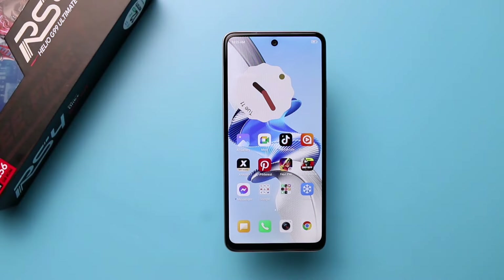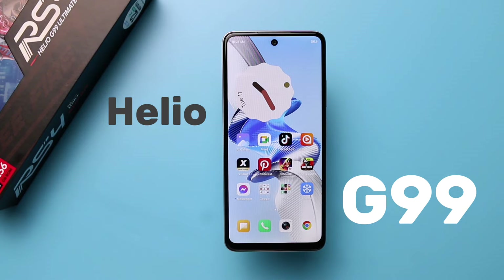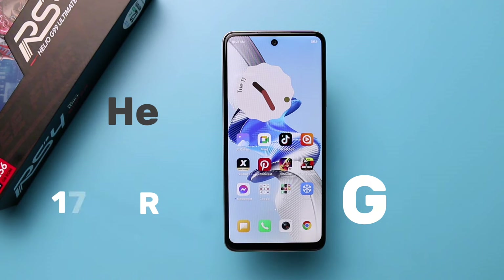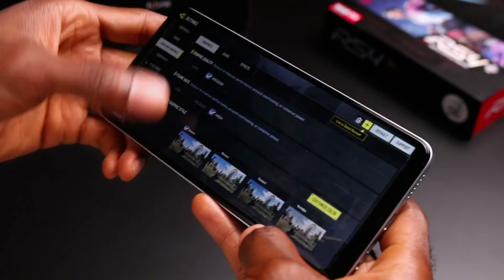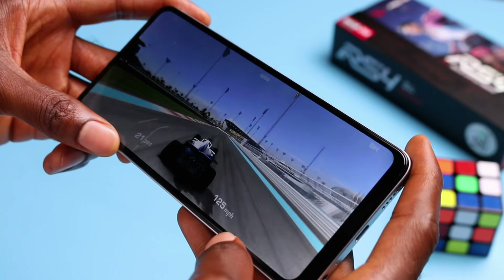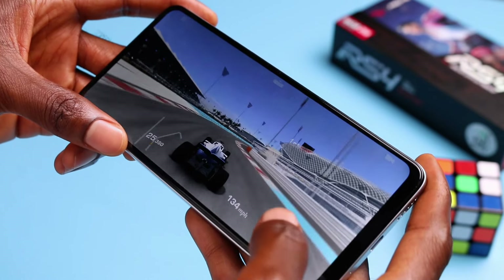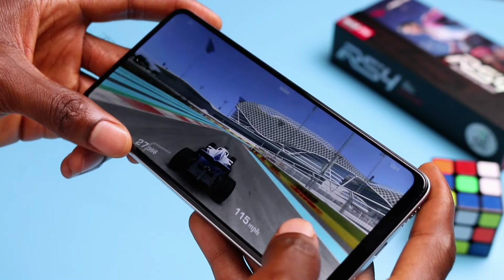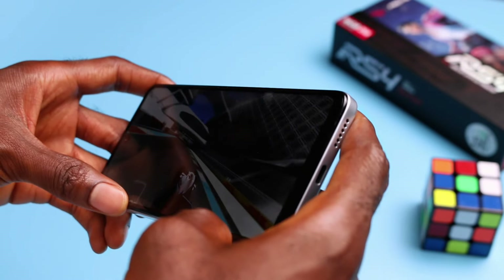However, the performance aspect is where things get going for the iTel RS4, powered by the Mediatek Helio G99 Ultimate with 8GB of RAM plus 8GB of memory fusion amounting to 16GB of RAM. For the most part, I had no problem with popular titles such as Call of Duty Mobile, which was playable at medium to high graphics settings, as well as one of my favorite racing games that ran pretty smoothly most of the time. However, with very heavy games like Genshin Impact, you'll need to do some tweaks for a longer gaming session to avoid heating up. That's if you end up getting the RS4 without gaming accessories.